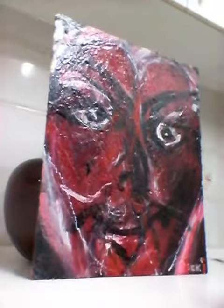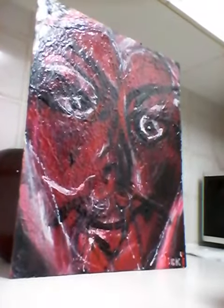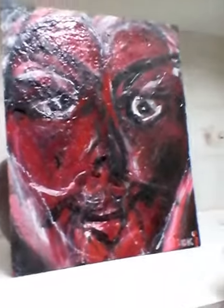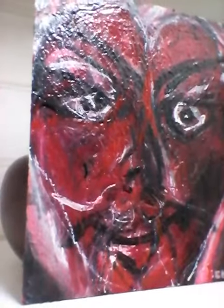It's an enamel spray and house paint and there's about 20 layers of paint on there I reckon. It's got a poem that goes with it. I'll read the poem to you. It goes like this. It's called Flirt with the Devil.